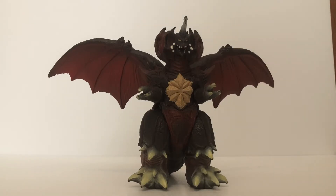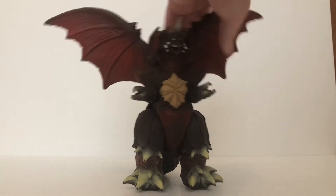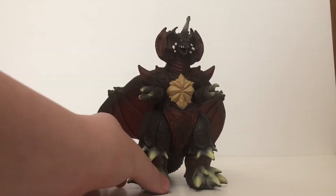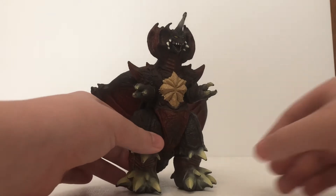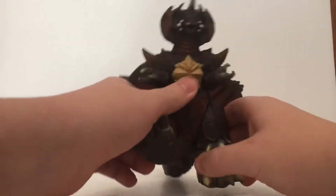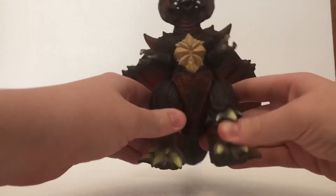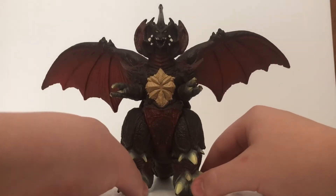One of the things that I am a bit flustered about with this figure is that the articulation is incredibly limited. The wings can rotate, so you can get them folded back if you want. He also has leg articulation, so he can sit down, stand up, or maybe kick something — whatever you want to do with the legs. But that's it for articulation — just four points.